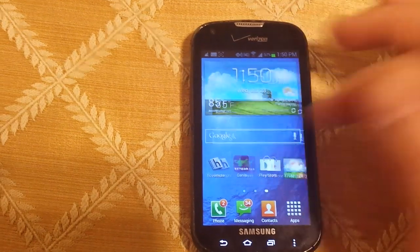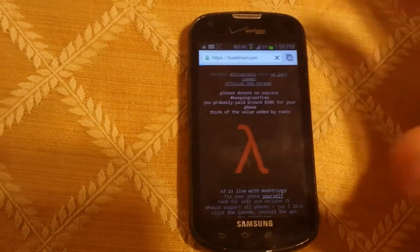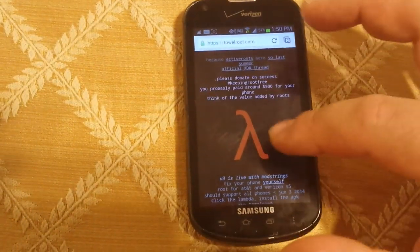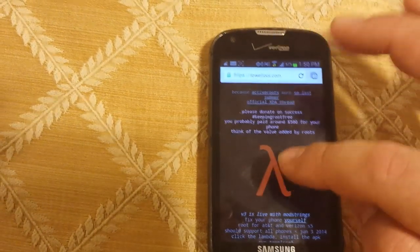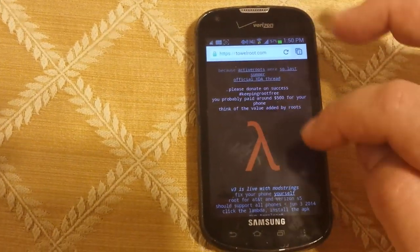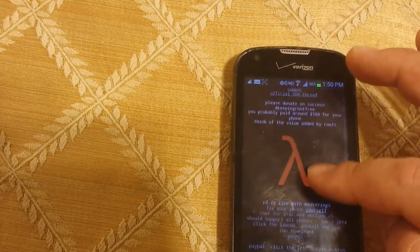You're going to want to go on your phone and bring up your browser, such as Chrome. You're going to go to this website here: towelroot.com. You can Google it if you want. Click this little thing that looks kind of like an AE, and click on this thing here.